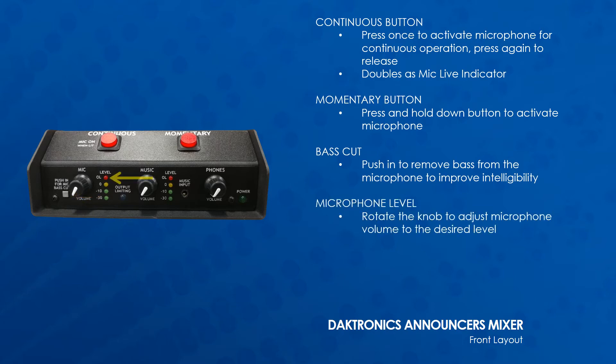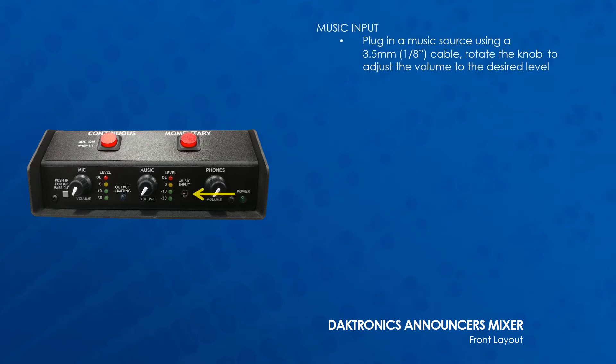The microphone level knob can be rotated to adjust the microphone volume to the desired level. If the OL or overload LED illuminates, turn the level down. The music input takes a standard 3.5-millimeter or 1/8-inch cable.